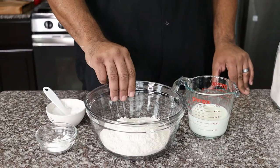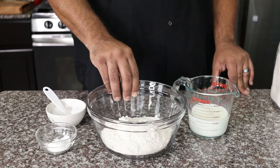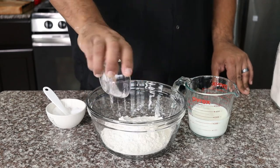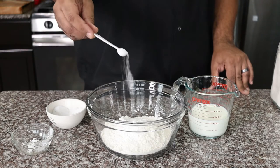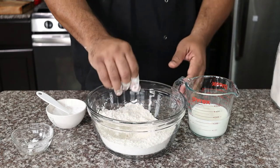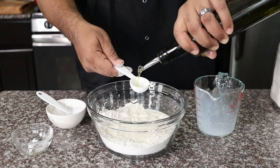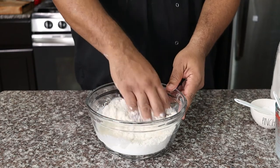Now let's make the chalupa dough. There are five simple ingredients: two cups flour, one tablespoon baking powder, a quarter teaspoon kosher salt, one cup of milk, and one tablespoon of olive oil. Mix everything until the dough comes together.